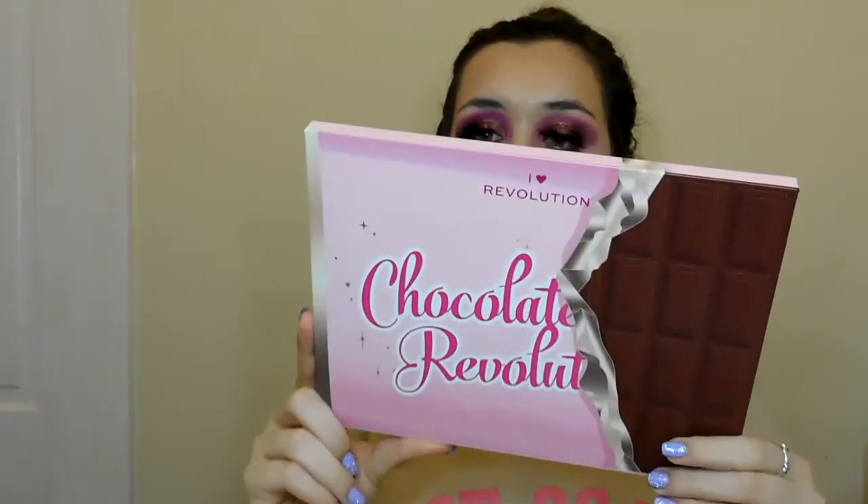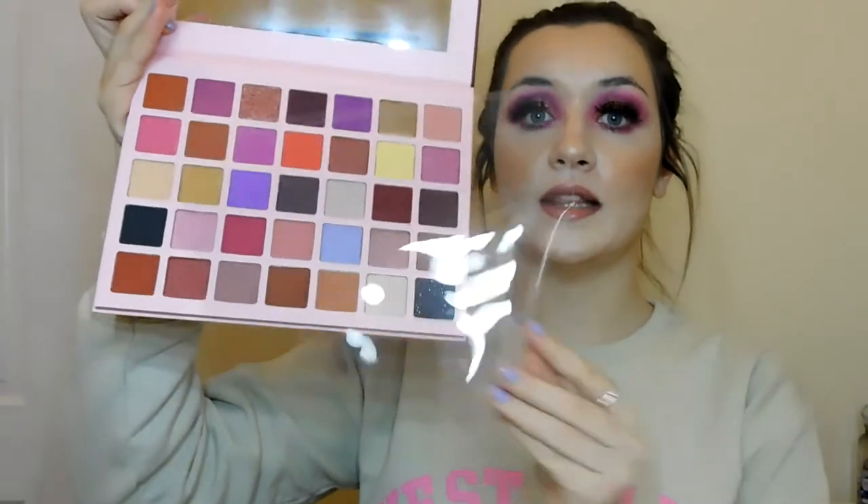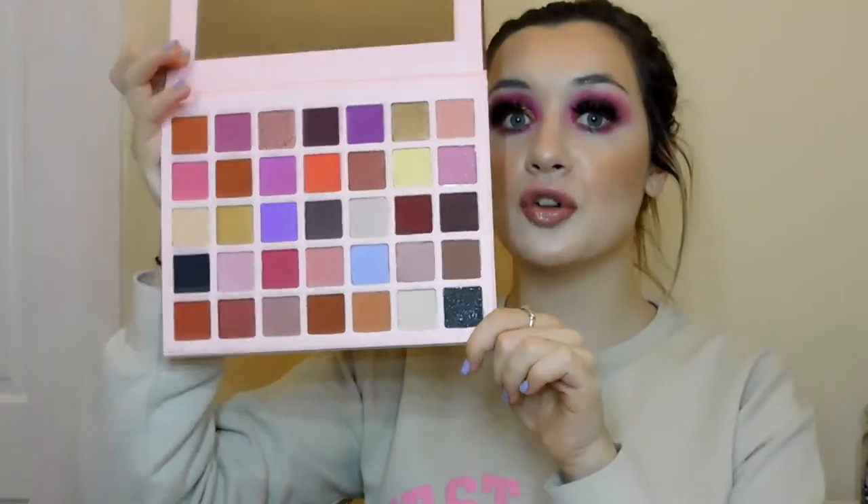It smells really nice, so I'll play with it a bit more. The next thing is their Chocolate Chocoholic palette — it's huge. On the inside it's just got a plastic sheet. This palette honestly looks stunning, which is kind of why I wanted it from seeing other reviews, and I think it's got some really good shades.